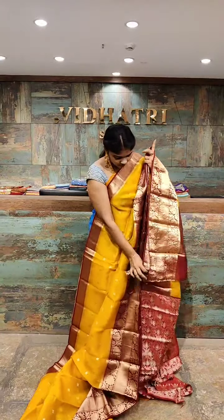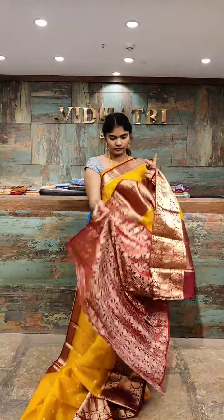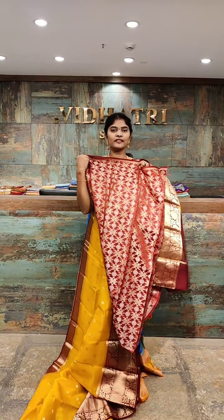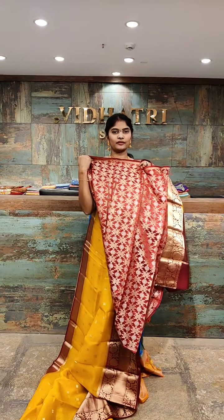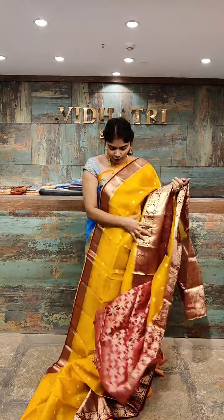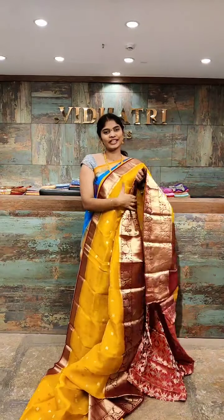The blouse has a contrast color combination with gold zari work and silver zari work as well. All beautiful color combinations — Kore Kanchi Pattu sarees.